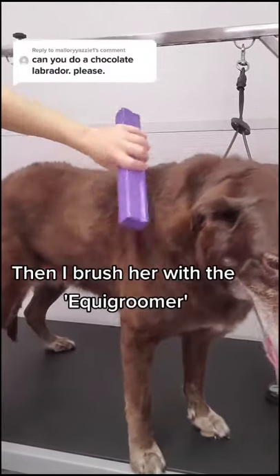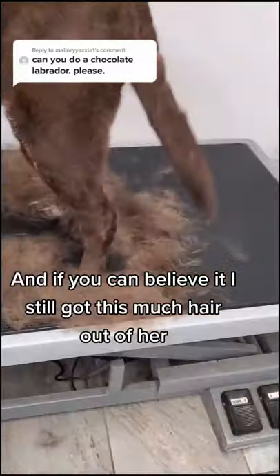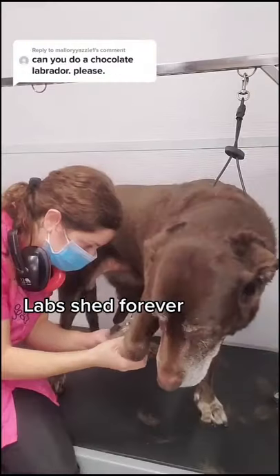Then I brush her with the Equi Groomer and if you can believe it, I still got this much hair out of her. Labs shed forever.